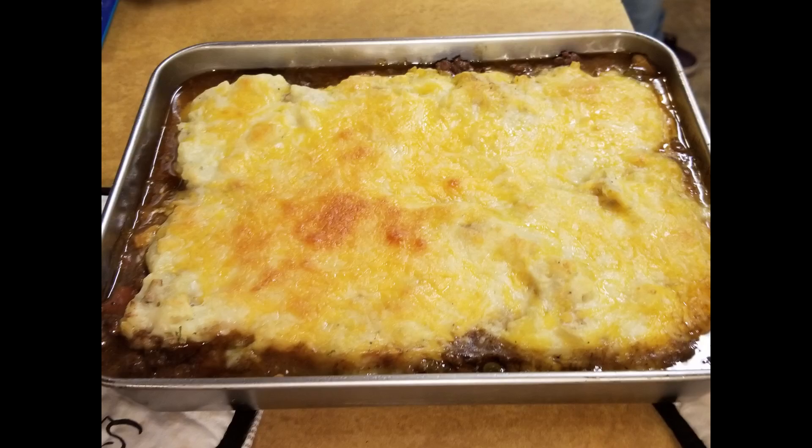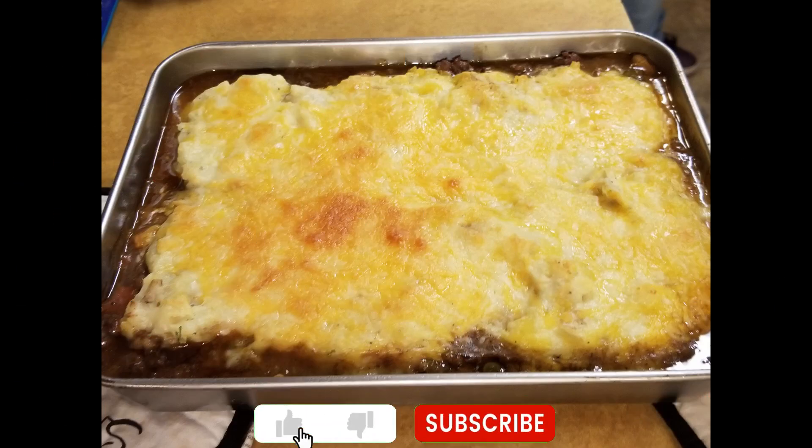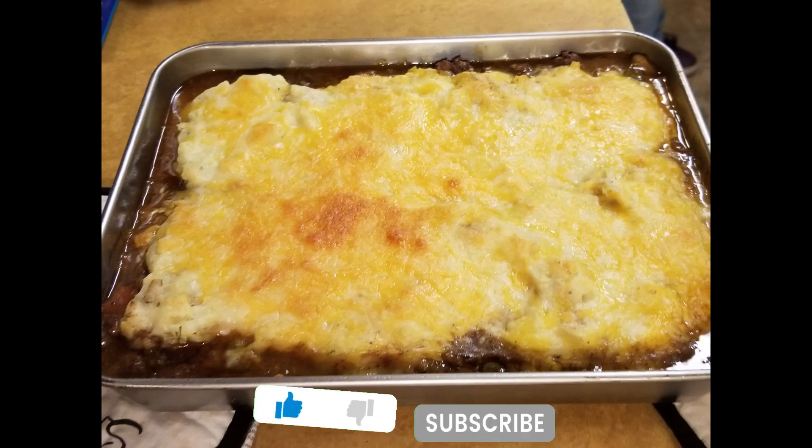And it's great for leftovers. A great way to heat up the leftovers is put it in an oven-safe container again, covered with aluminum foil, and heat it at 350 for 20 to 30 minutes. You want to make sure it's about 140 at least, warm enough to eat, and it's good to go.